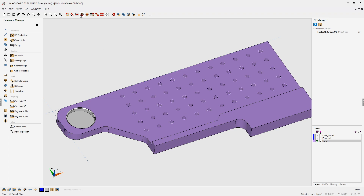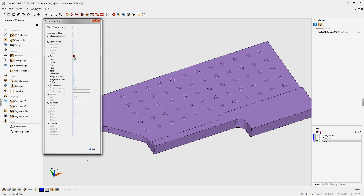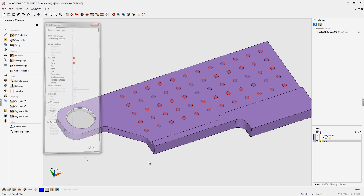What we're going to do is head up here to Smart Select. I'm going to tell 1CNC to select by type, so we're going to tick that button there and tell 1CNC to select all the circles, and we're going to click OK.